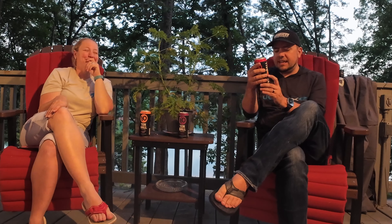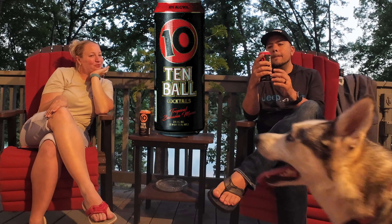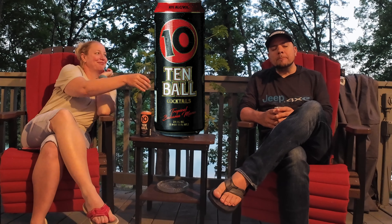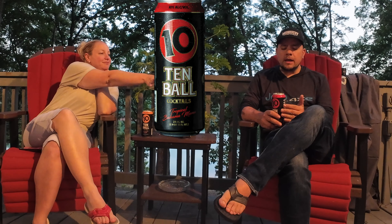Welcome to the Morgan Trials. This time we're going to try something fun. These are a new malt beverage called Tin Ball Cocktails, and they've got a Tropical Bahama Mama, a Grape Smash, and a Watermelon Smash. They're 10% alcohol — malt beverage with natural flavors. I think it's going to be really sweet, which means Stacy's going to love it.